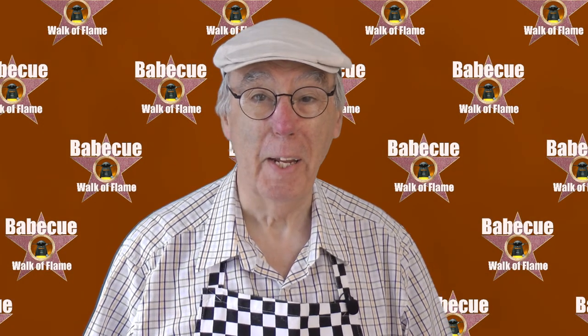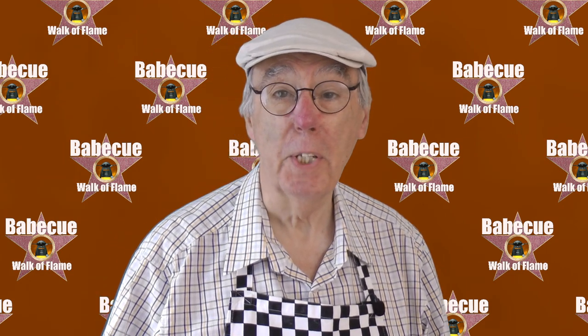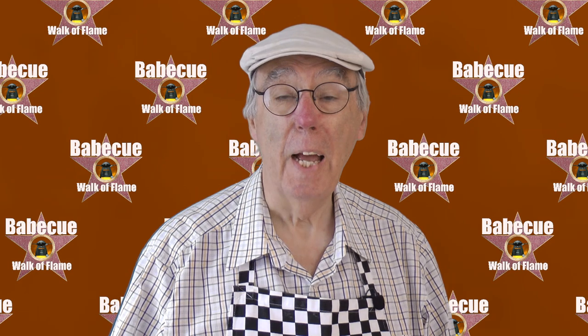A very warm welcome to the Barbecue Walk Aflame. Now, to me, a self-appointed grill aficionado, steak and the barbecue were a marriage made in heaven. They were made for each other.